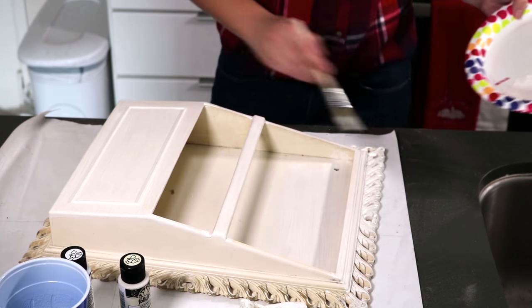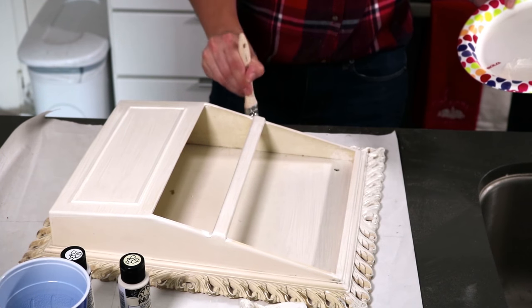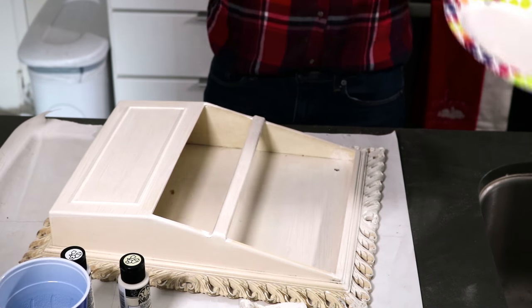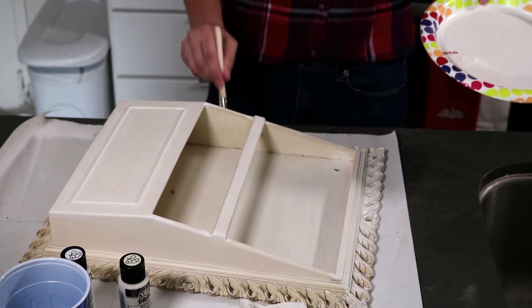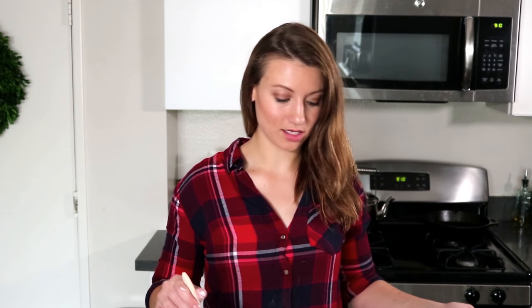I kind of like it with a little bit of the original yellowish color peeking through, just to maintain that rustic, weathered look. I'm just doing the finishing touches now and then we're just gonna let it dry, because I think it looks pretty good just for the first coat.